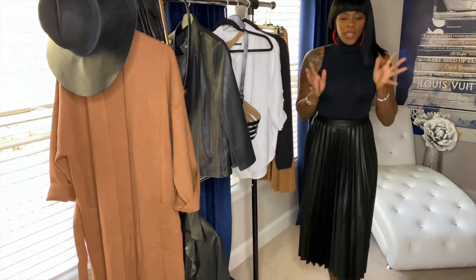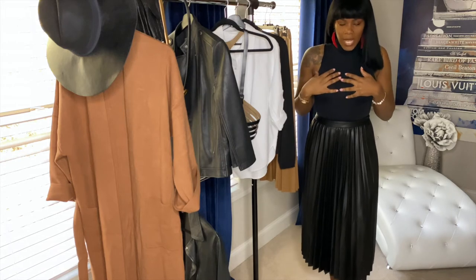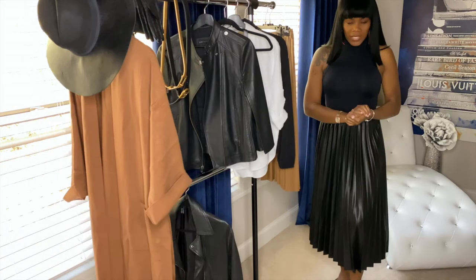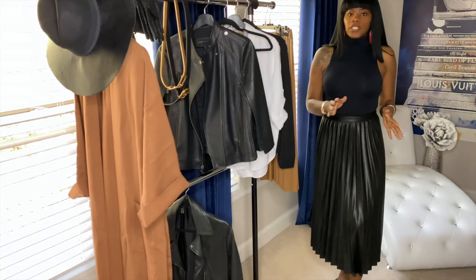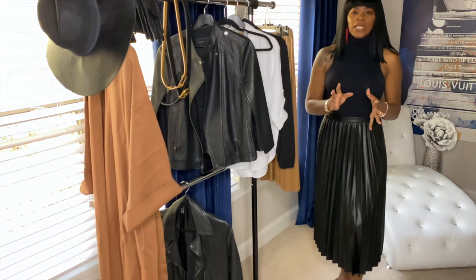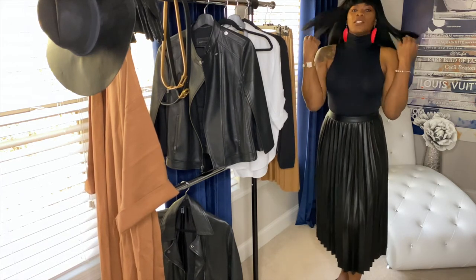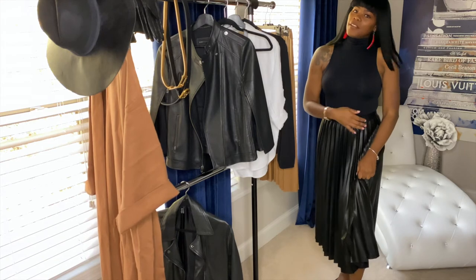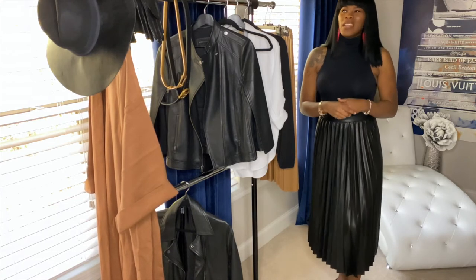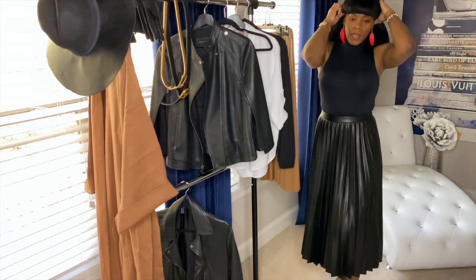Welcome back guys — I did end up changing my earrings to something a little more bright and bold because I kept on the same top. The skirt is now black. A word of advice: if you decide to buy any faux leather skirts, make sure it doesn't smell — I've heard stories about skirts smelling like fish. Also make sure it's not super shiny. I would prefer vegan leather, just my preference, because sometimes PU leather has a really weird smell.